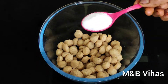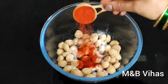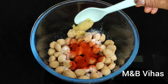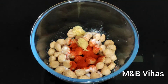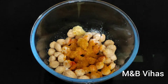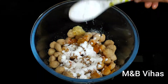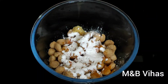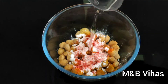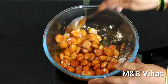Let's add salt in a bowl. Add 1 tablespoon of salt. Let's add 1 tablespoon of olive oil. Let's add the corn flour. Let's add a little bit of food color. Let's add 2 tablespoons of olive oil.